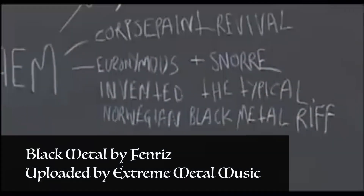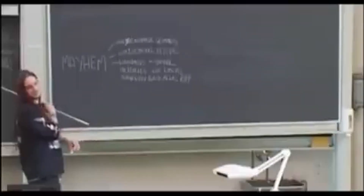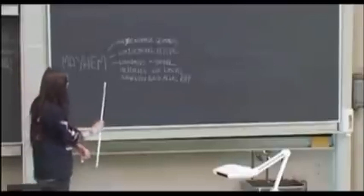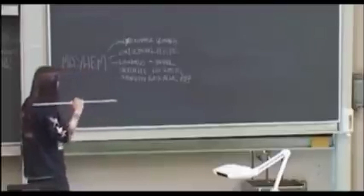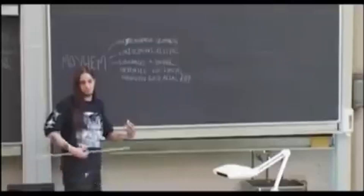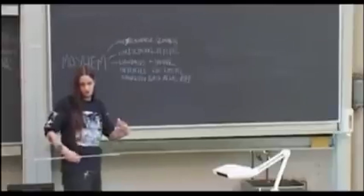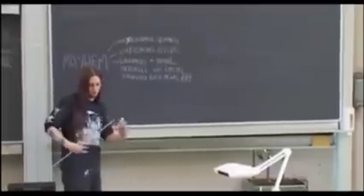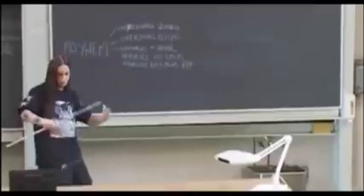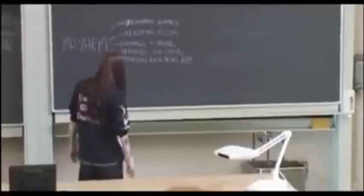And if you don't believe me, take Fenris's word for it: 'It sort of derived from Bathory, but it was a new way of playing a riff that had really not been done and not been stylized by anyone before. That's what Snorra and Euronymous did, and to my knowledge they did this in '89. You have a chord, and you have fuzz, but you don't play one-on-one — you play up and down, and you have the notes cling together so that you have these eerie notes, and they all stream together, creating this incredible eerie sound.'